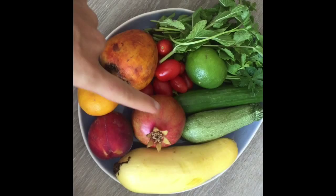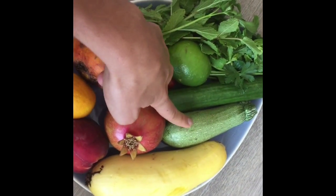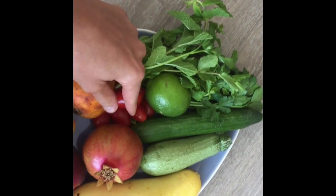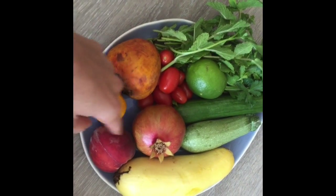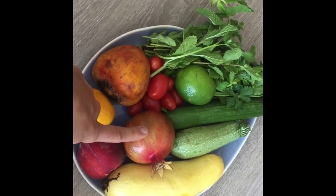I'm gonna show you guys some of the things that are gonna be included in the salad: summer squash, Mexican zucchini, Persian cucumber, lime juice, mint leaves, cilantro, tomatoes, golden beets, mandarin, peach, and a pomegranate. I'm actually gonna make the dressing with the pomegranate and the lime juice.